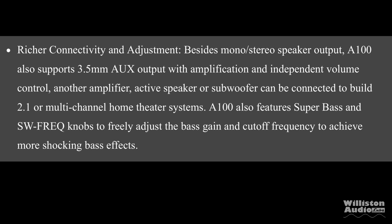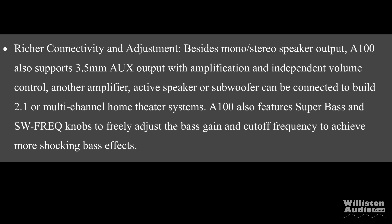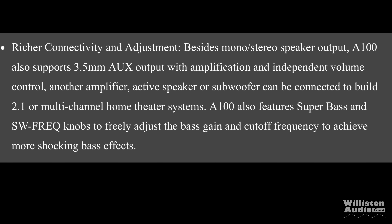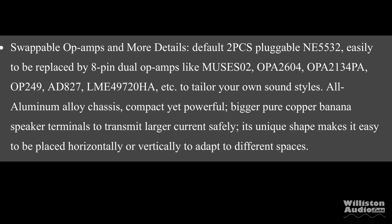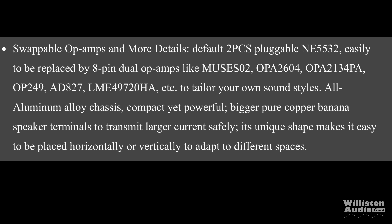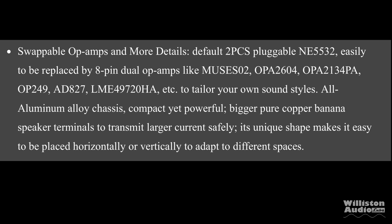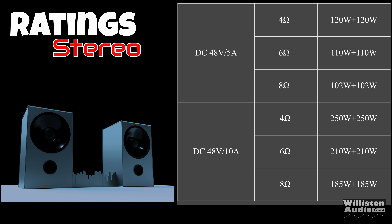The amp offers stereo or mono operation, a 3.5mm AUX output with an independent volume control, a low-pass filter, and a bass gain feature when used as a mono amplifier. For the discerning sound quality fan, there are swappable op-amps — it includes NE5532s swappable with 8-pin dual op-amps like the Muse 02 and OPA2604. Ratings with the included power supply: stereo 8 ohms — 102 watts per channel; 4 ohms — 120 watts per channel.